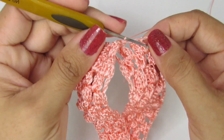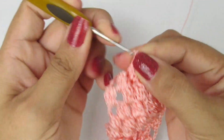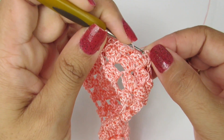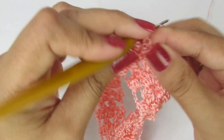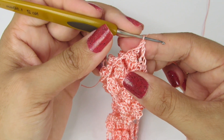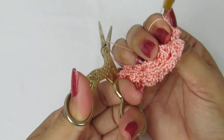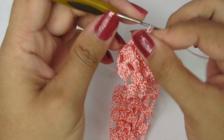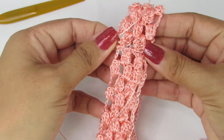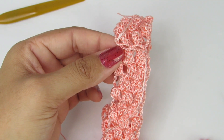Uma correntinha, venho aqui no último espacinho do outro lado, da outra alcinha, e faço um ponto baixo. Uma correntinha, venho aqui no último pontinho alto da carreira anterior e finalizo a minha carreira com um ponto alto. Chegando aqui, é só vocês cortarem e arrematar do jeito que vocês preferirem. Olha só como ficou essa parte aqui do ombro, que é a parte que vai ficar no nosso ombro. Deixa eu mostrar de longe para vocês verem como ficou a peça.